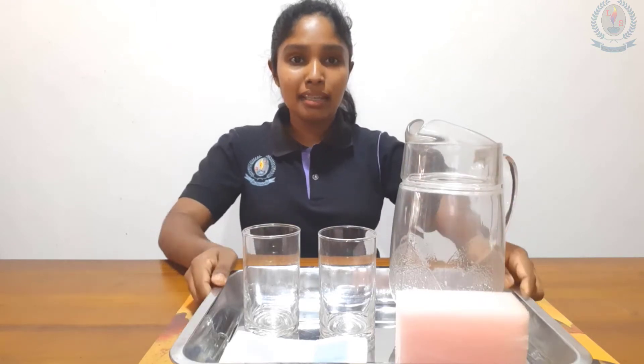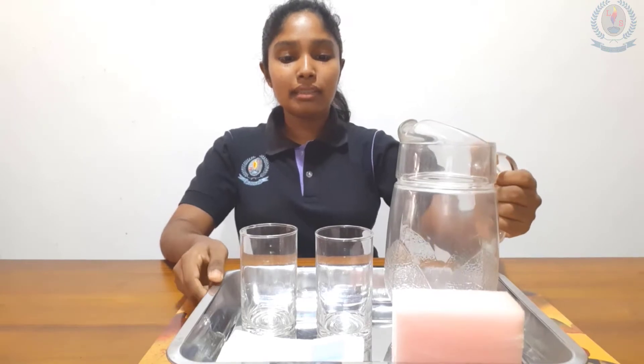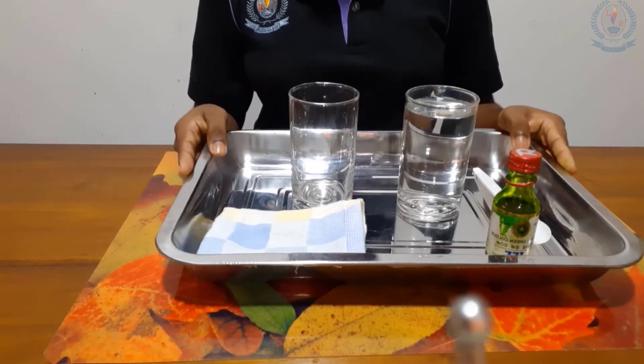Hello children. Today I am going to teach you how to pour water without spilling. As you can see in front of me there are a lot of requirements. The first activity is pouring water from one glass to another glass.